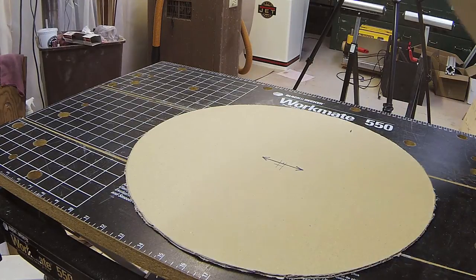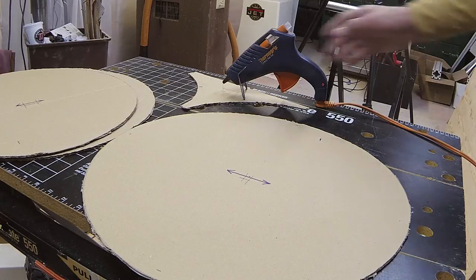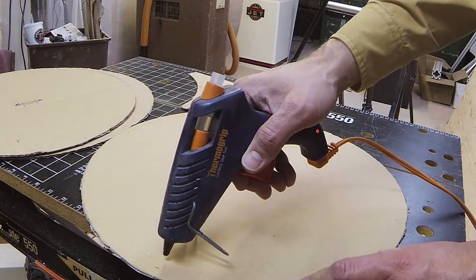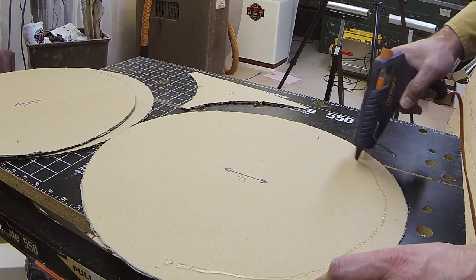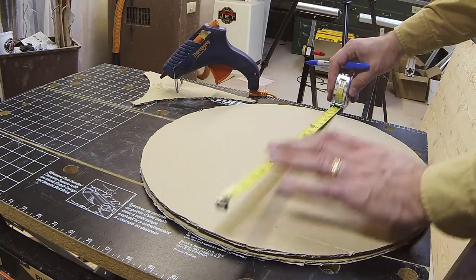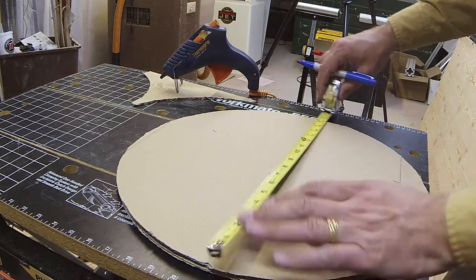Three circles — one slightly smaller than the other — will make a rough pulley. I've found hot glue is a great tool for fast construction. Now I needed to find the center. If I'd been thinking, I could have placed the other side up and had the hole from the compass already marking the center for me.